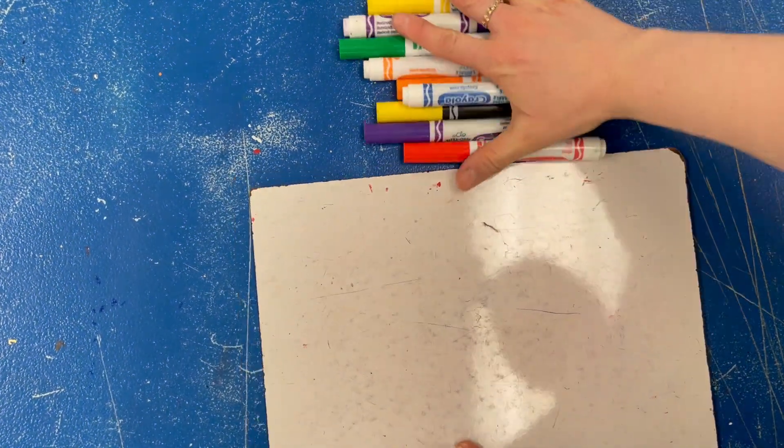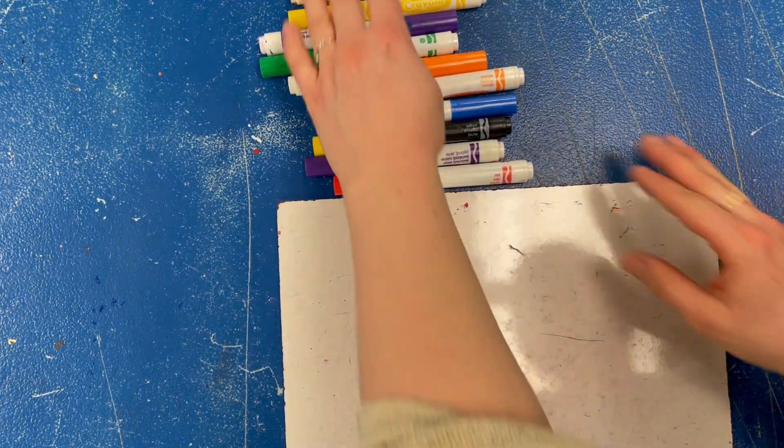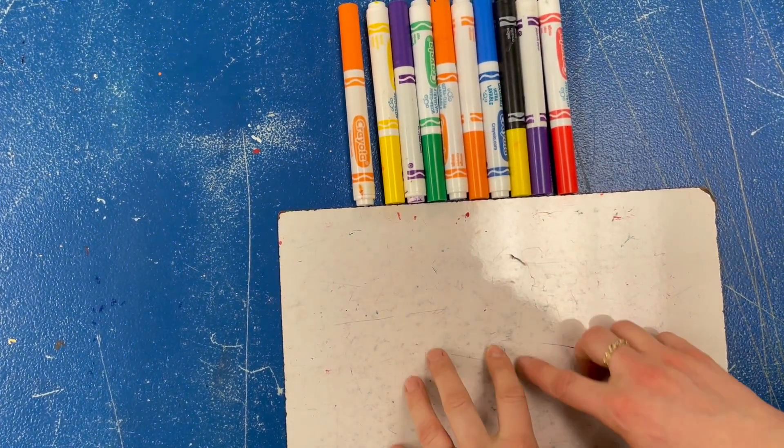Here's what we need to start with: a whiteboard and the colors we want to make our tie-dye out of. I'm just going to do a rainbow tie-dye using the rainbow order of colors, so I grabbed red, orange, yellow, blue, green, and purple.